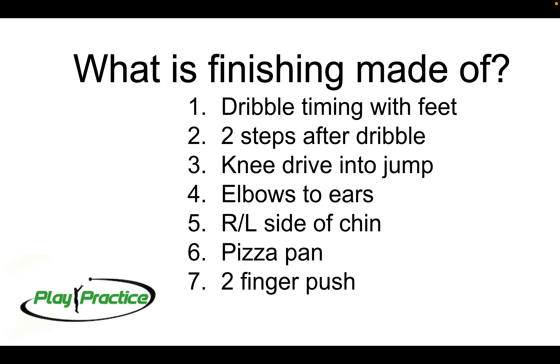What is finishing made of? We've got a checklist of seven pieces to perfect to make sure you're getting really high quality finishes at the basket. One is getting the dribble timing with your feet — what we call our zero step — trying to get ball and foot together, making sure we always have two strides after that last dribble with which we can maneuver, change direction, change speeds, and change all different kinds of dynamics using those final two steps into the finish.